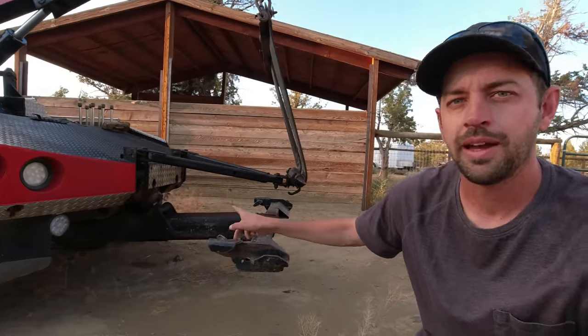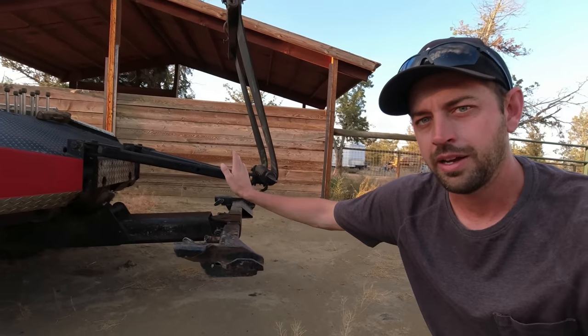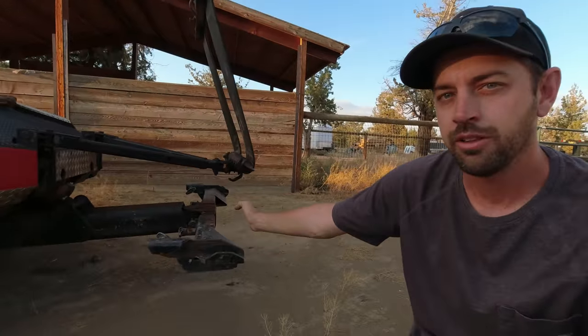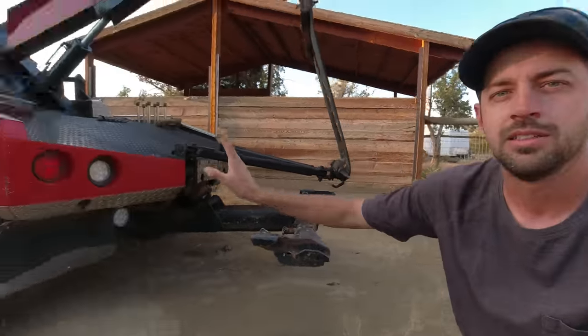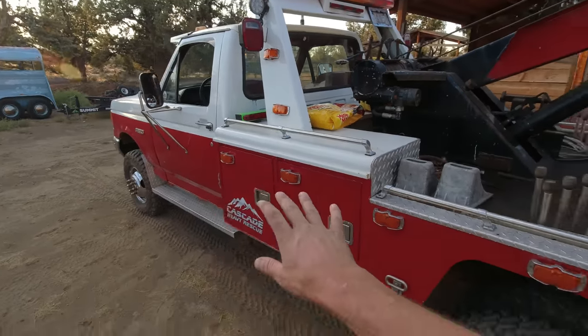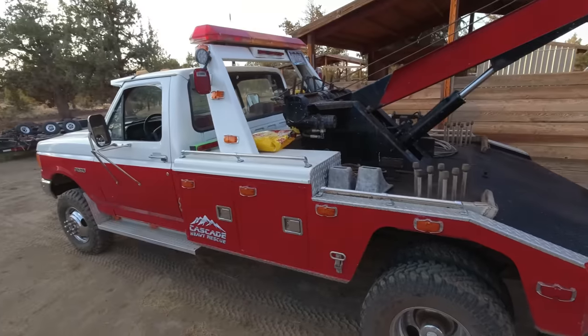To test this, we're going to put my Jeep on the back, head to the scales, pick it up with the wheel lift, then pick it up with the sling. I'm even going to extend the wheel lift out a little farther so that they are the exact same distance away from the rear axle of the truck, and we're going to see what the numbers actually say. And yes, that is a bag of cat food on the back of my truck because this is also usually my grocery getter too.